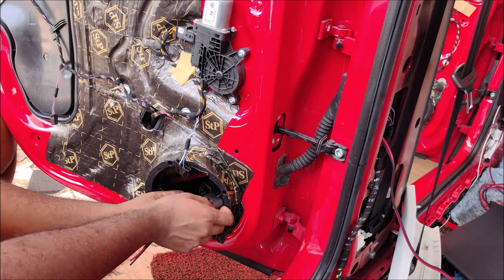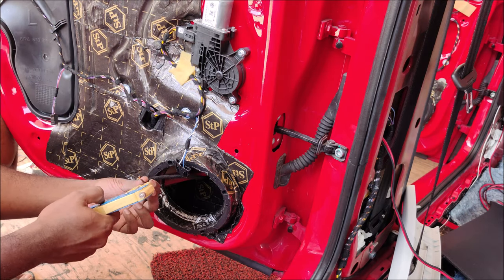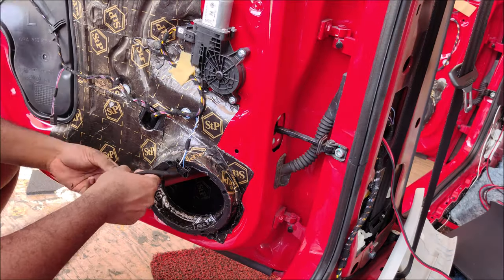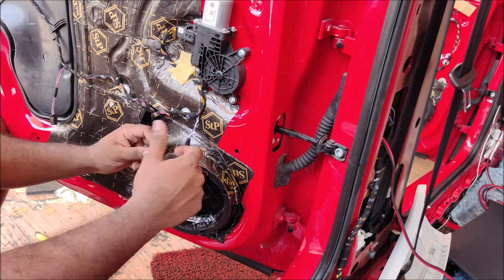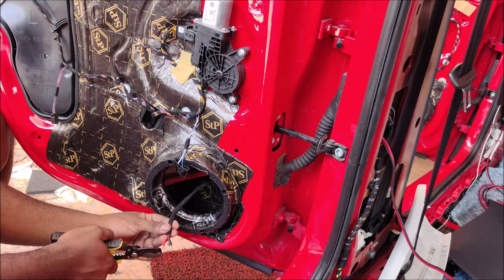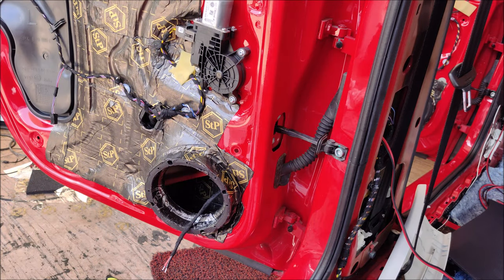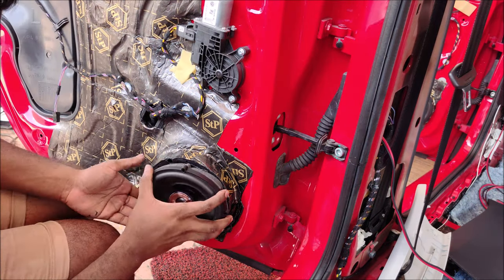I wrap the excess wire with Tessa tape for weather protection. With Malaysia's climate — rain, hot, rain, hot — wires will deteriorate. I'm using OFC (oxygen-free copper) wire, which will last for decades. I stripped the end connections and isolated the original wire on the side, so if the customer decides to sell the car, I can just put the old speakers back and everything is done.